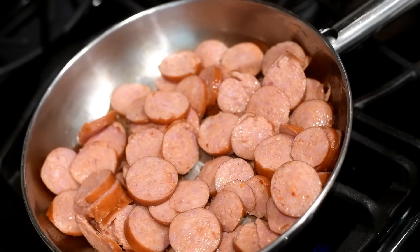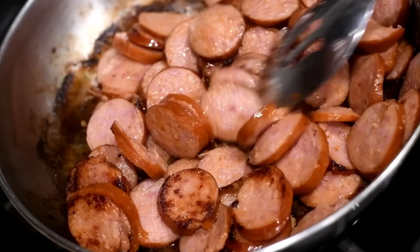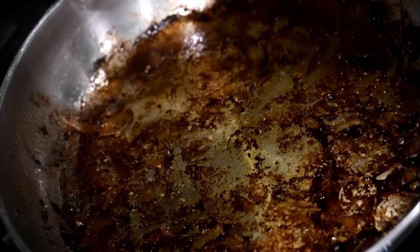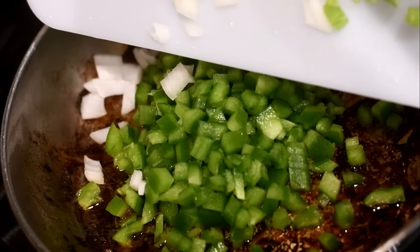Now I'm going to brown my sausage. You can use whatever meat you like — smoked meat works too — but I'm browning my sausage. It looks burnt, but I promise you it's not. It just rendered all that good flavor. Once the sausage has browned for about five minutes, remove them from the skillet.